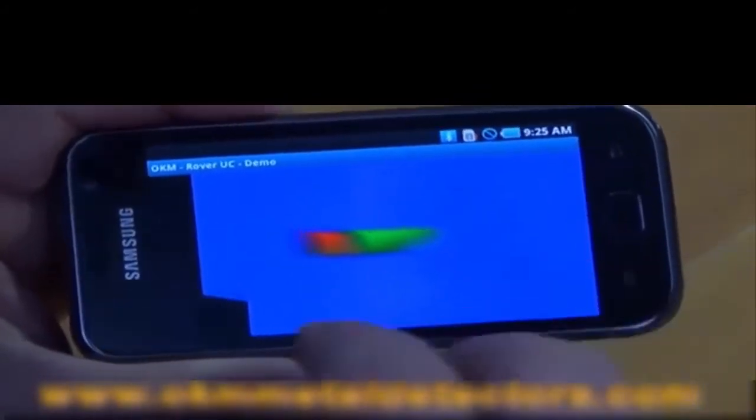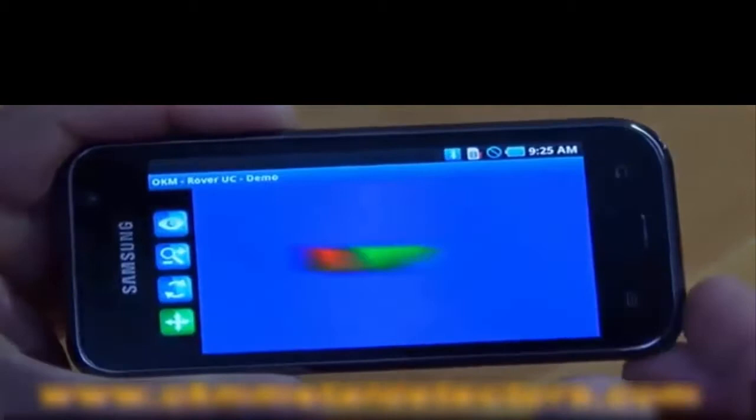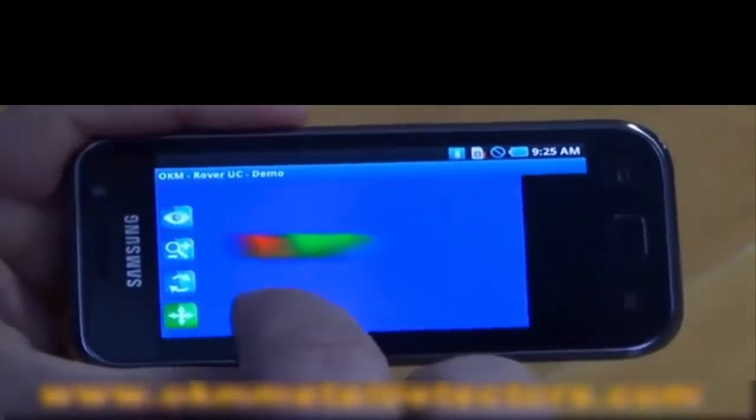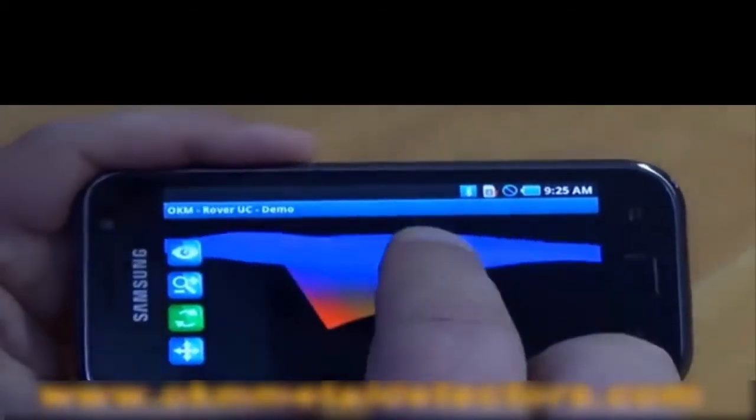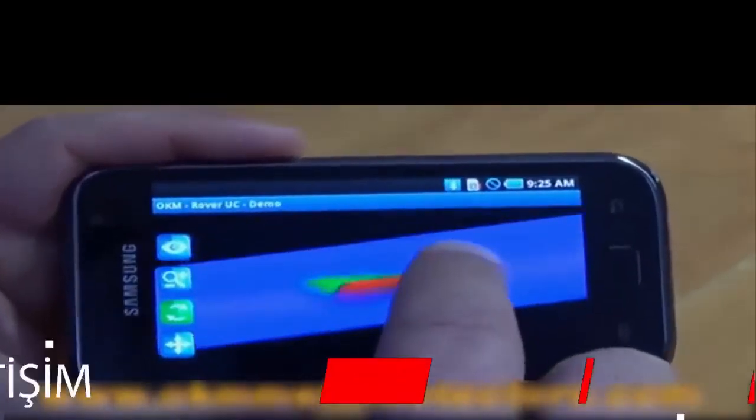We're going to continue on with the rest of the scan, and after you travel over an object you will see this here. Once you are done with your scan you click on no. At this moment we have the option of simply moving the scan, twisting, rotating, getting a 3D image directly here right on the smartphone.